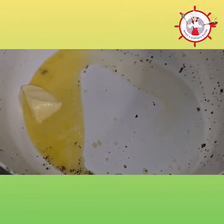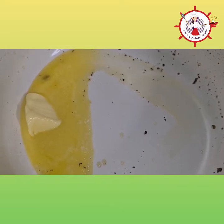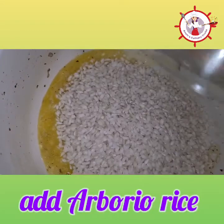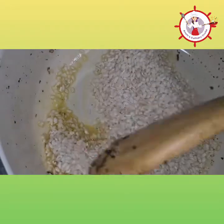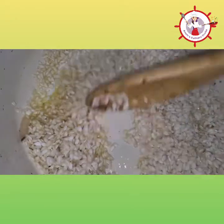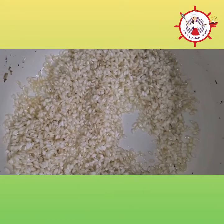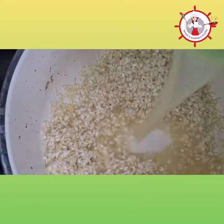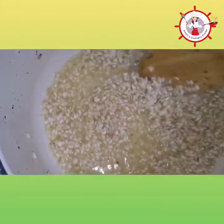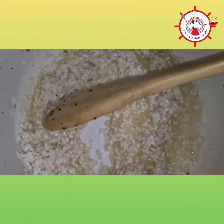In the same pan after removing the mushrooms, I've added butter, melting it, and then I'll add the arborio rice. Adding in the arborio rice and coating it in the butter — you may also use olive oil instead of butter. Now I'm adding in half a cup of lemon juice. You can see the lemon juice is nicely absorbed into the rice.